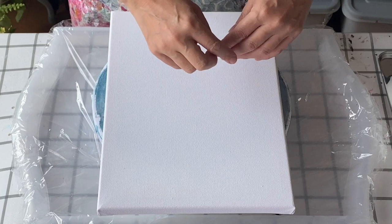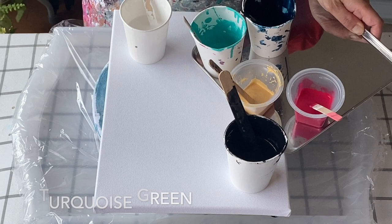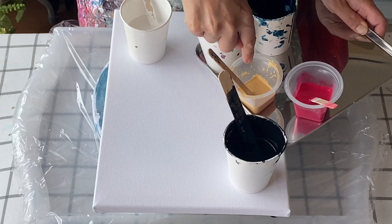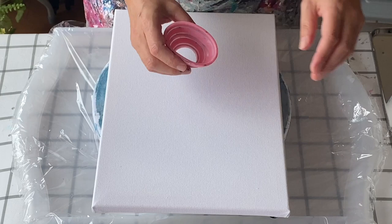Hello from Tokyo! Today I'm going to do a swipe but on a split base, so one side will be oxide black and the other side titanium white. The colors I'm using are the same as last time: turquoise green, Prussian blue, phthalo, light gold, and primary magenta. These are all mixed with two parts Floetrol and one part paint plus a little bit of water to thin it out to the right consistency, and three of the colors have four drops of silicone each.